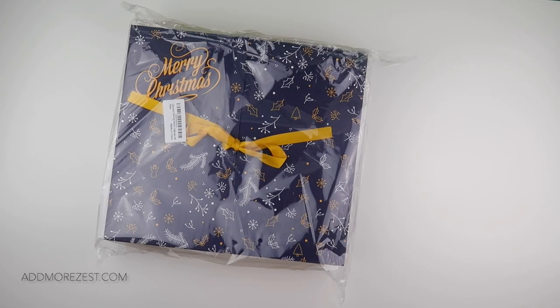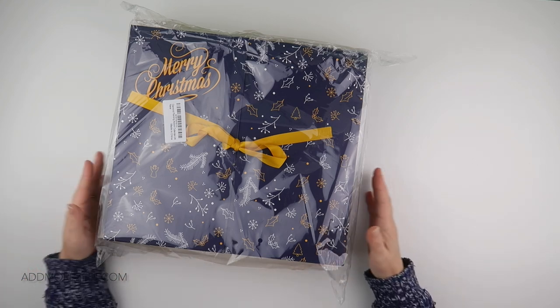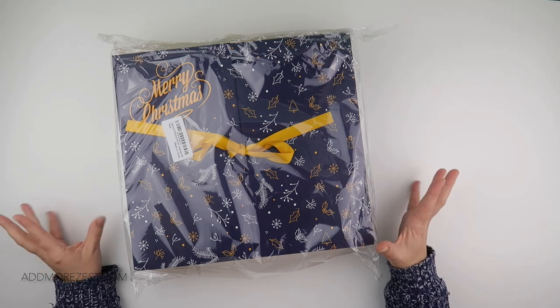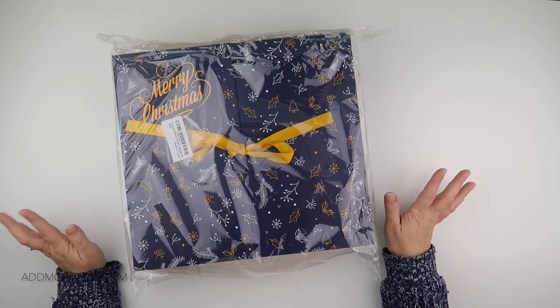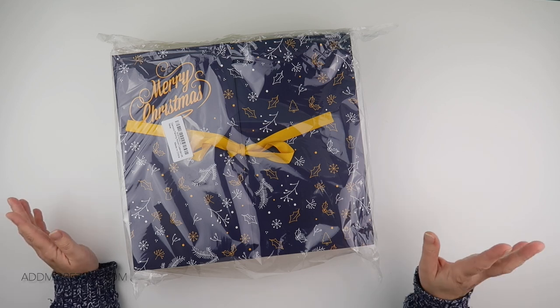Hi and welcome to Add More Zest with Diamonds, my name is Rebecca. I've got an exciting unboxing for you today. I've taken this out of the brown box - this item came from Amazon. I was sent this by Katered - I think that's how you say it - maybe K-tiered? I'm not sure on their pronunciation, I do apologize, but it will be in the title of the video and down below.